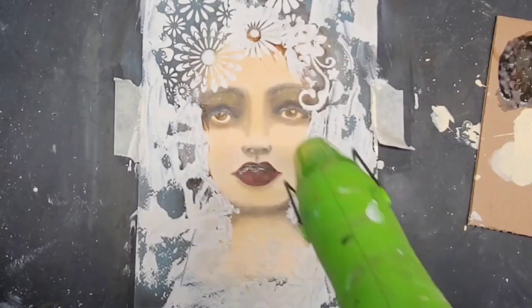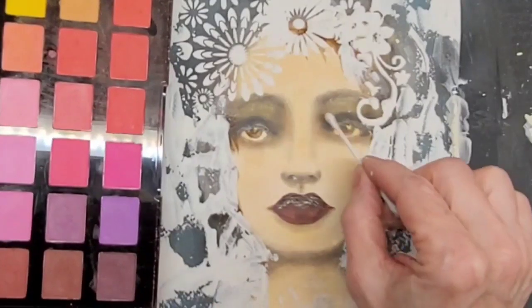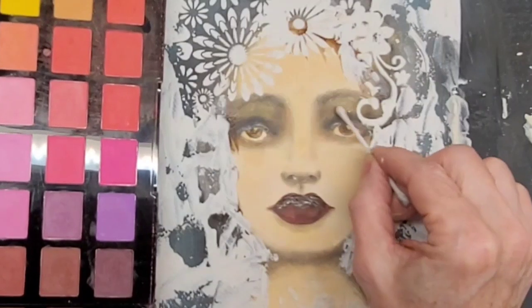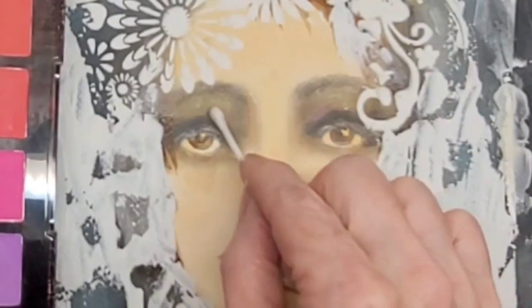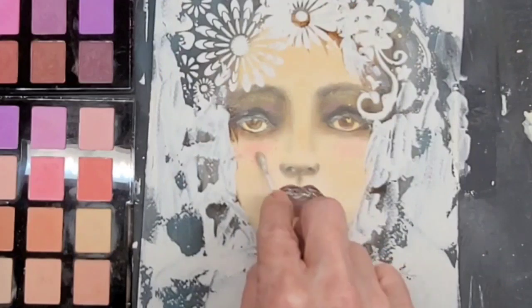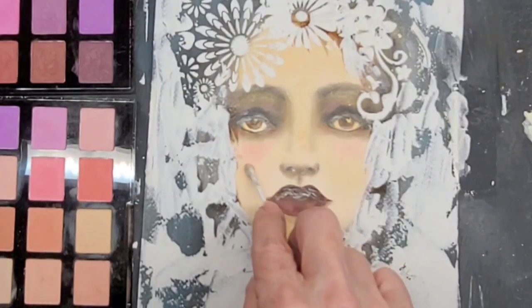And then I dried it really well, until it was bone dry. And then with Jane Davenport's palette pastels, adding some plums to her eyes, to match her lips, a little bit of pink to her cheeks.